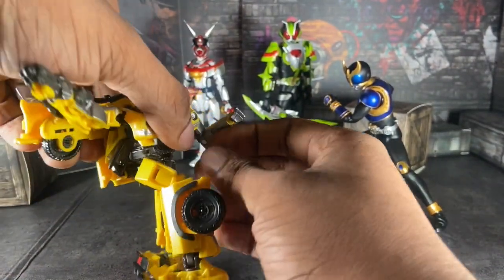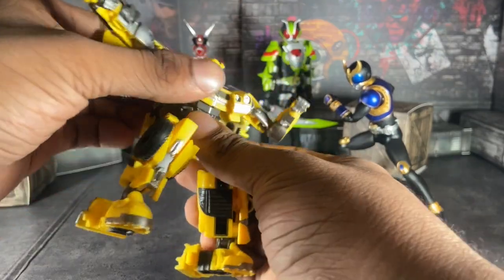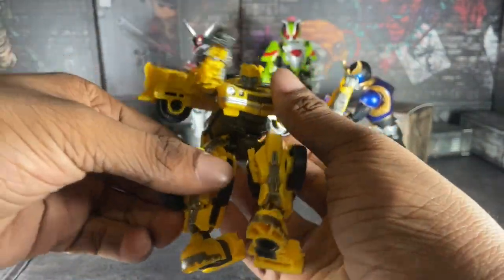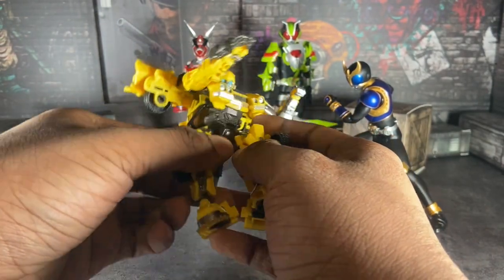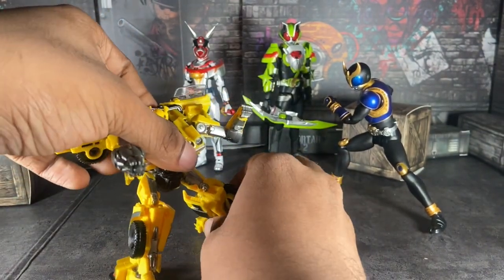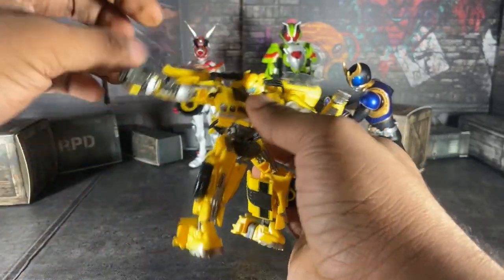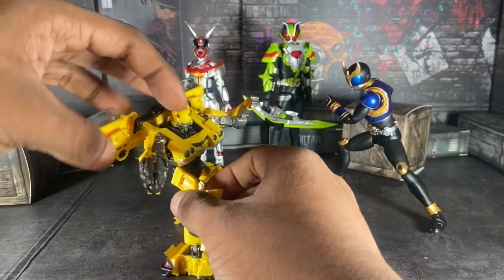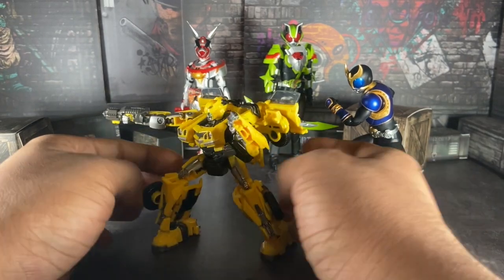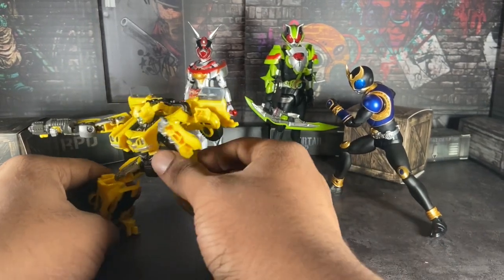You just got to get the right angle and the right position to have him posed up anywhere you want. This is a $20 domestic figure I got at Walmart this weekend. He can pose pretty well, but he is limited for how you can pose him. But hey, it is what it is.